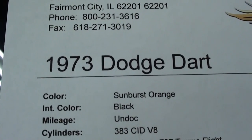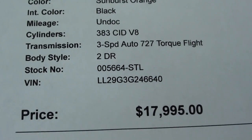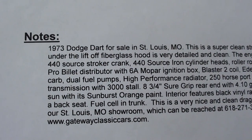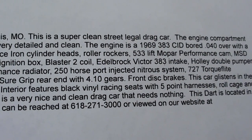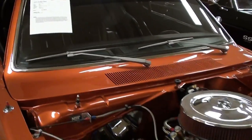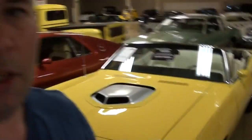Let's go ahead and check out the specs on it. That's a 1973 Dodge Dart, sunburst orange. Like I said, 383 backed by a TorqueFlight. Honestly I don't know what the cubic inches are at this point with the 440 crank bored 40 over — you can read all the details here. It does have disc brakes up front — that's a great idea. Just a beautiful car, and definitely plenty fast I'm sure. Well anyway guys, hopefully you liked taking a look at that one. I'm going to keep looking around and see what else they have. I'll see you later. Goodbye.